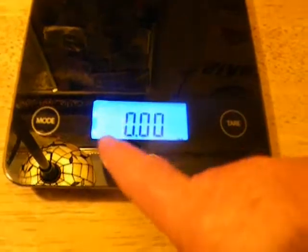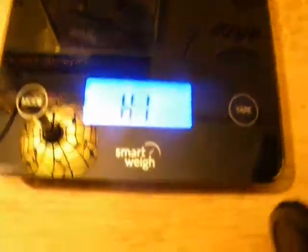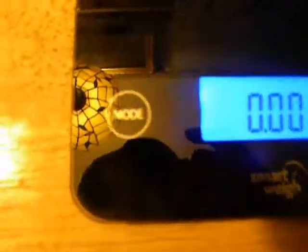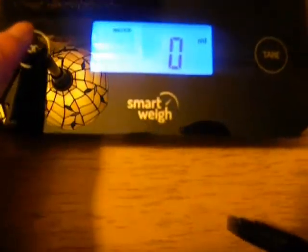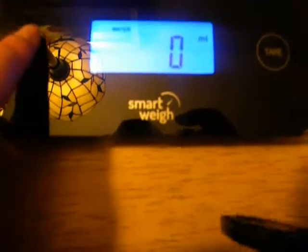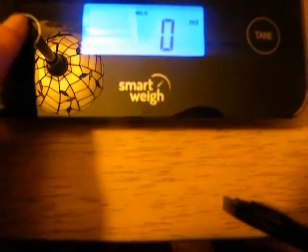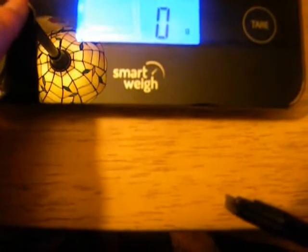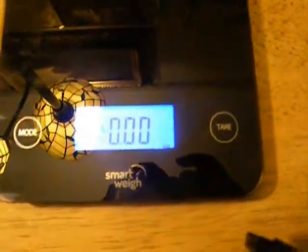The Tare button is your On button. You push that and it comes on, and it says High. I have it set right now for ounces, but there's a Mode button on the left that you can hit and it will cycle through: pounds and ounces, water milliliters, water cups, milk milliliters, milk cups, grams — so it measures down to the gram — and then back to ounces. I use ounces, but you can use whatever you want.